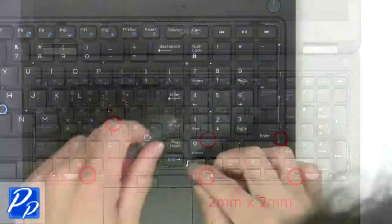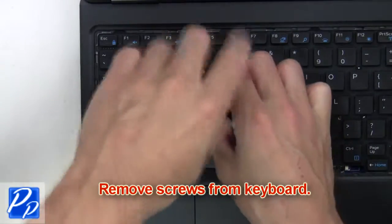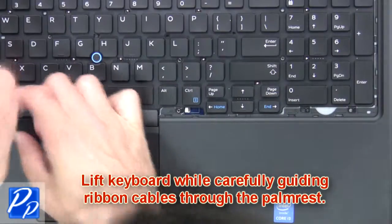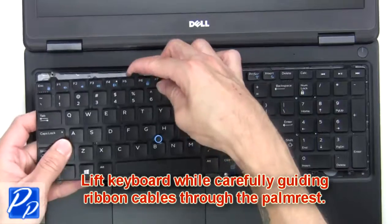Next, we're going to remove the screws from the keyboard. Lift the keyboard while carefully guiding the ribbon cables through the palm rest.